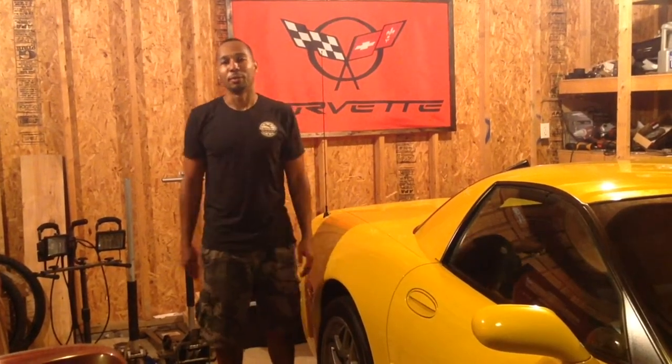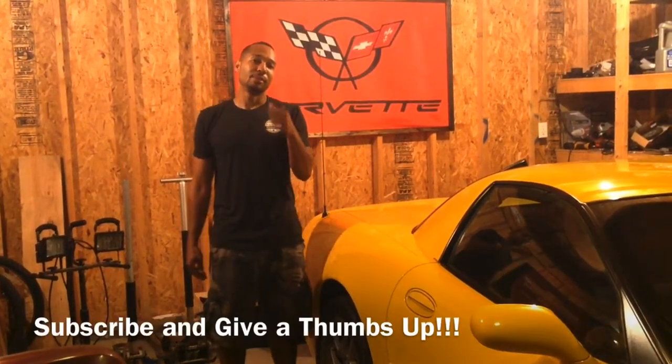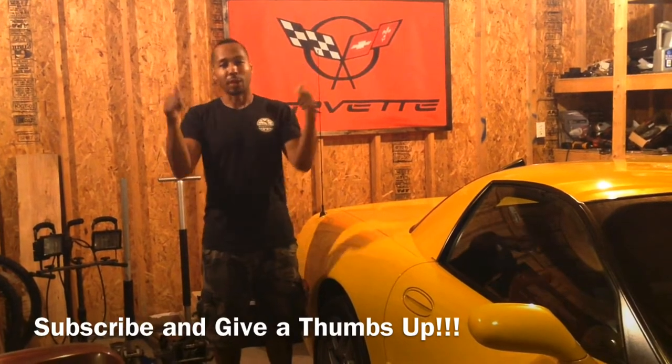Thank you for watching Working with Wimberley. Give me a thumbs up and subscribe to the channel. Now let's jump right into it.